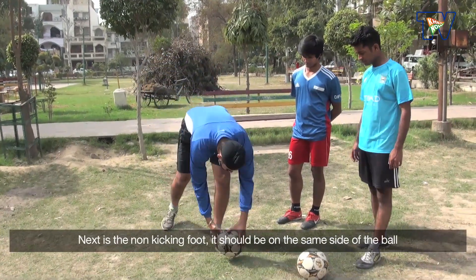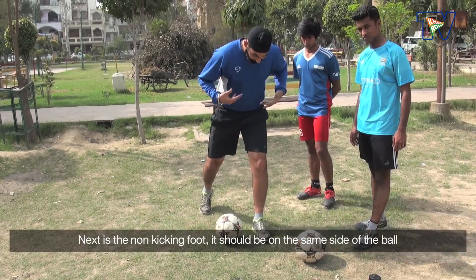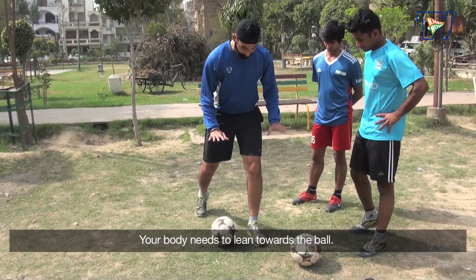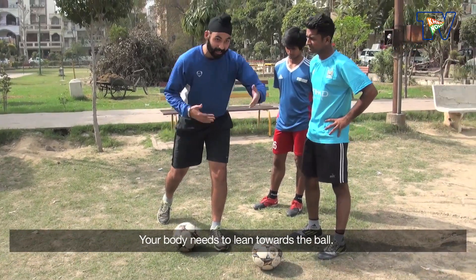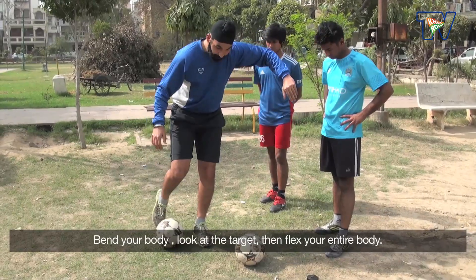Non-kicking foot goes to the same side of the ball. Body faces toward the ball — we have to keep pressure on the ball. We don't have to keep our body bent. Keep your target in front, and then flex the body.